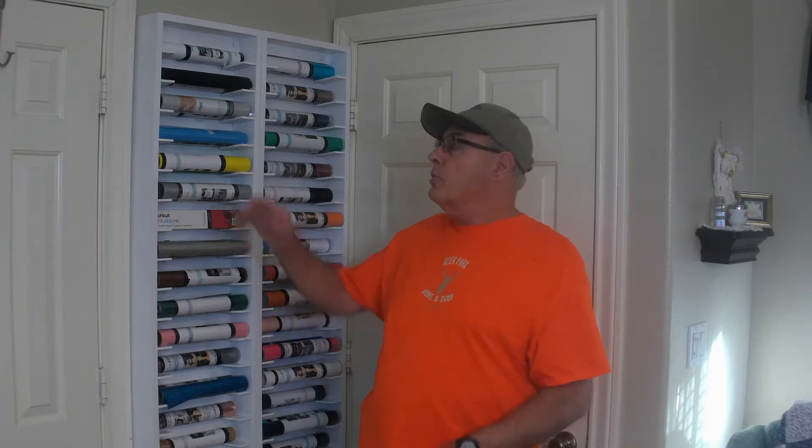In today's video, I'm going to show you how to make this. This is an on-the-wall storage system for 12-inch vinyl rolls. These rolls are used in crafts, but more particularly they're used in die-cutting machines like your Cricut, Brother, Silhouette, and others. For instance, my wife made this iron-on transfer for my shirt using her Cricut machine, and she's made some really nice projects in wood and in glass and other materials.